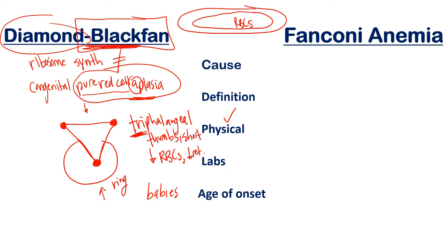Regarding physical features, Diamond Blackfan presents with triphalangeal thumbs. Short stature is also common in a majority of patients, but I want you to focus on triphalangeal thumbs because that's what a question will use to point you toward Diamond Blackfan — since Fanconi anemia also has short stature. The physical characteristics that distinguish each condition are what I'm trying to list here.